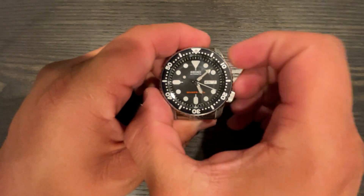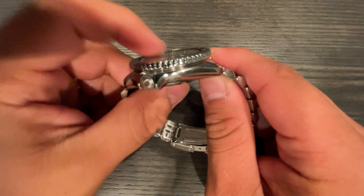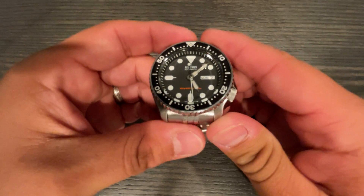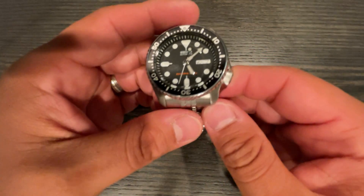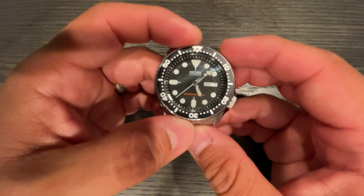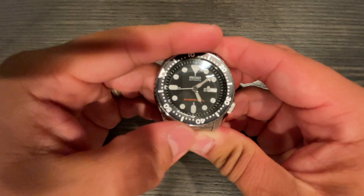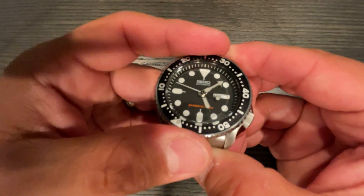The case measures 42 millimeters wide, with a thickness of 13.7 millimeters, a lug-to-lug of 45.7 millimeters, and a lug width of 22 millimeters. It has an aluminum bezel insert with a 120-click unidirectional bezel, a Hardlex crystal up top, and the 7S26 movement with printed indices.